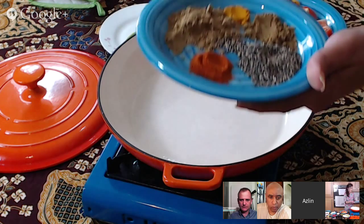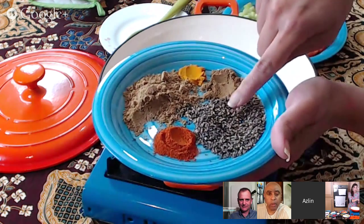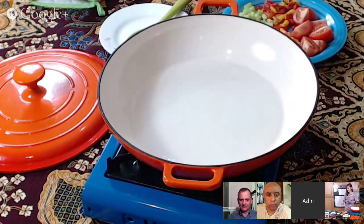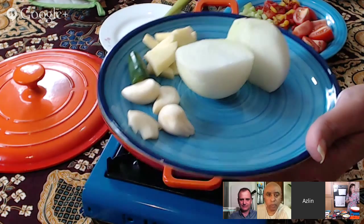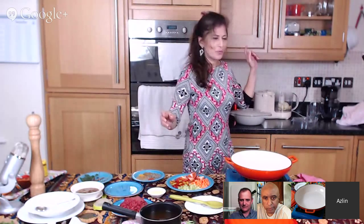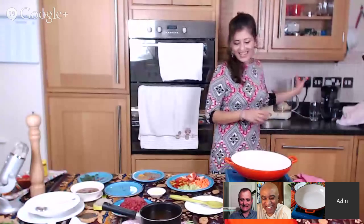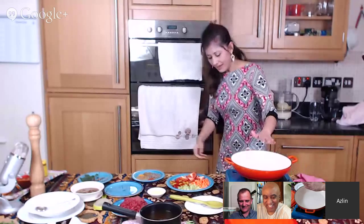Dry ingredients number two: we've got coriander, cumin, turmeric, lots of black pepper — coarsely ground black pepper — and some chilli powder. And then your standard onion, garlic, ginger, and green chilli that we are going to chop up. Now what my granny used to do, and I still do for a lot of my curries and stews, is dump it all into a chopper and blitz it. And then we're going to sauté those ingredients. I've got my heat turned on medium here, and I'll go through the rest of the ingredients as we're cooking.